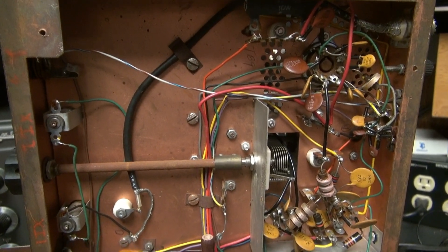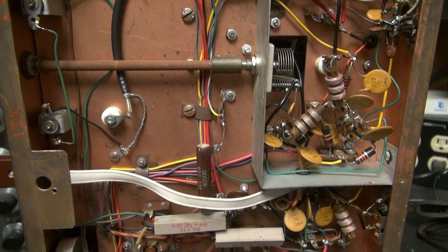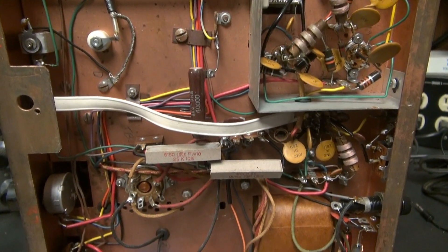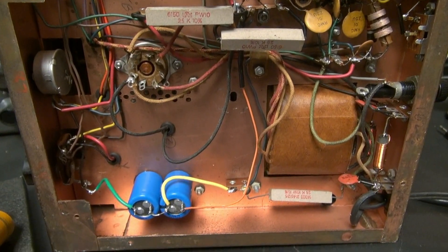Here's the bottom side of the iCo 720. You can see whoever built it did a great job, and iCo put a lot of quality into this transmitter. I was very impressed when I saw how it was constructed.